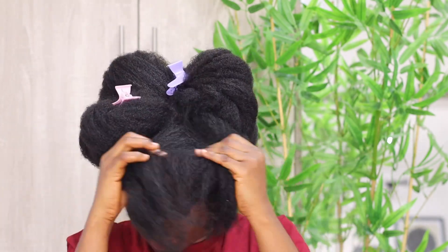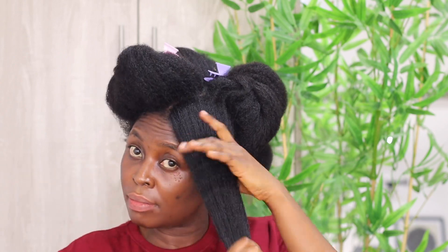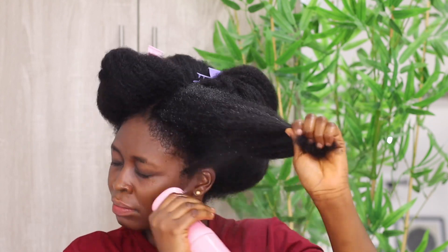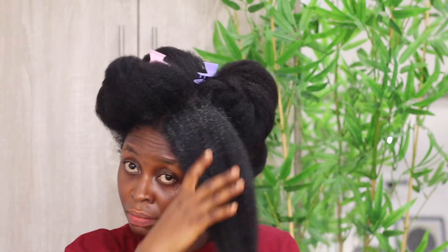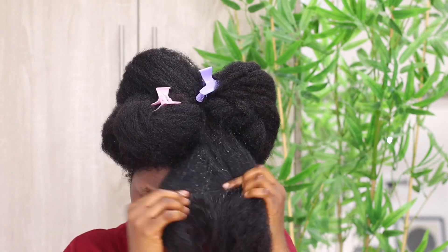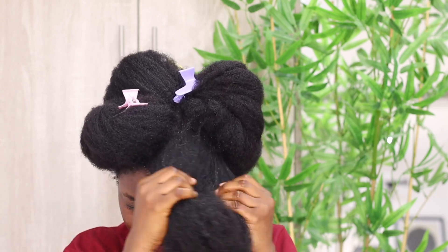Then I use my fingers to separate the hair — basically finger detangling — and then I drench it with water. When detangling, pour as much water as possible on your hair and make sure to saturate each section. This is not the time to just dampen it; no, you have to flood it with water if possible.